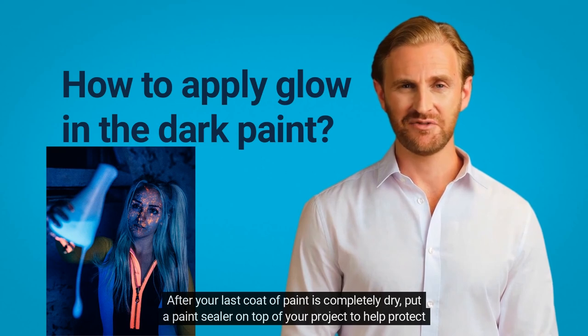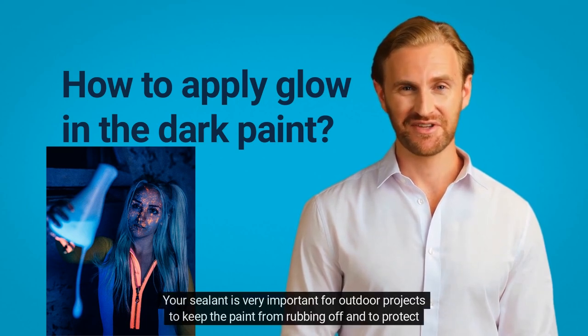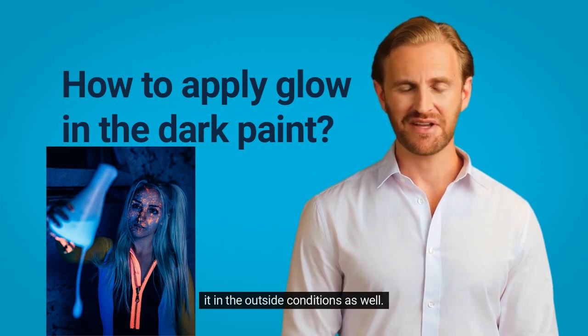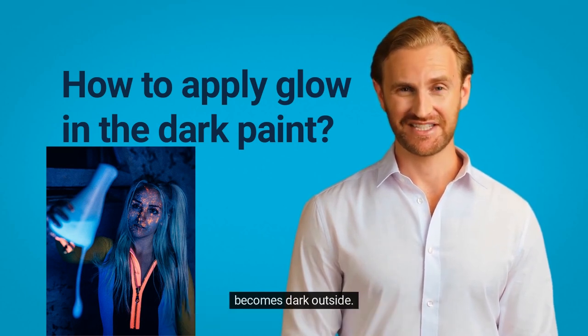After your last coat of paint is completely dry, put a paint sealer on top of your project to help protect it for many years to come. Your sealant is very important for outdoor projects to keep the paint from rubbing off and to protect it in the outside conditions as well. You will then need to place your project outside in the sunlight for it to charge up and glow when it becomes dark outside.